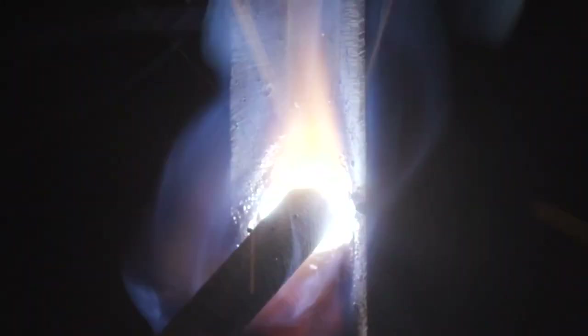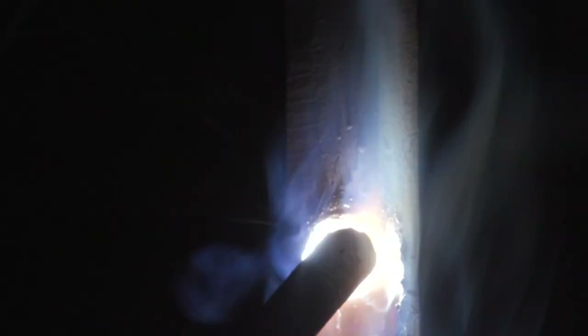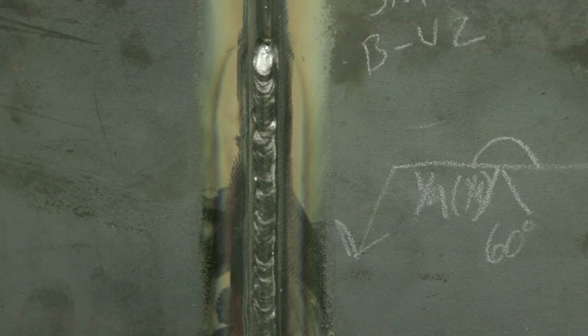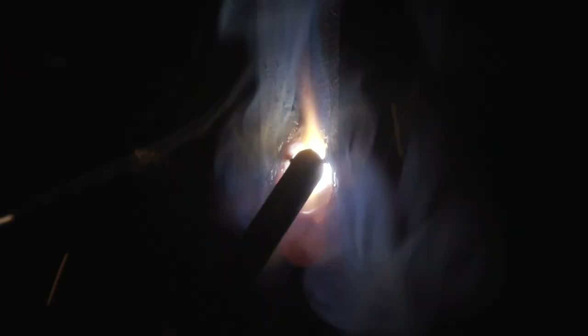Keeping a very tight arc length, running side to side. I'm not worried about undercut on this because I'm going to put a cap on there — that cap is going to penetrate and take care of any undercut I may have. After any time we stop, we're going to clean the piece up, then strike about three-eighths above that crater, fall back into it, and continue welding from there until I reach the top.